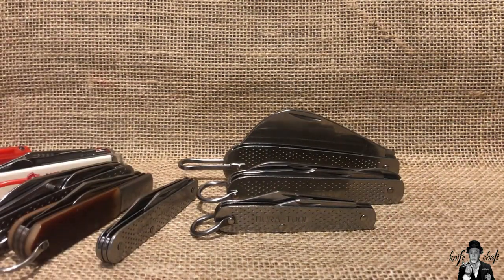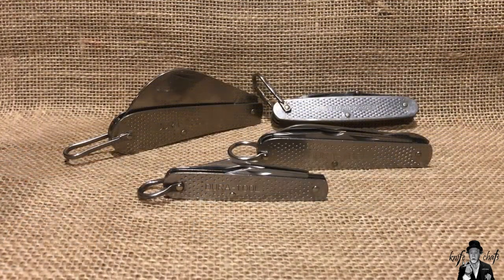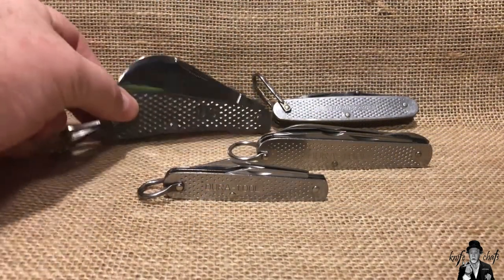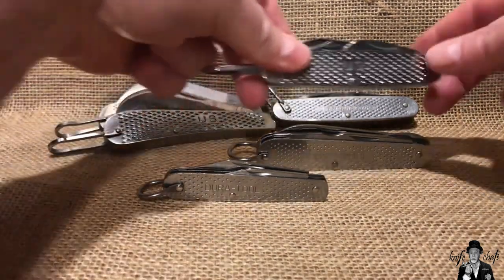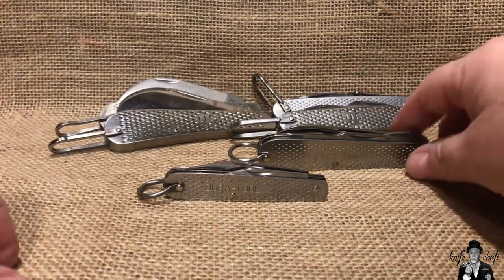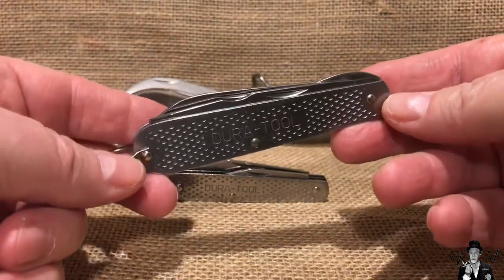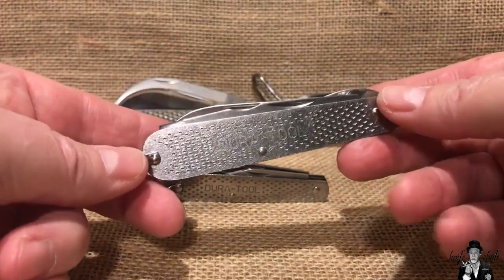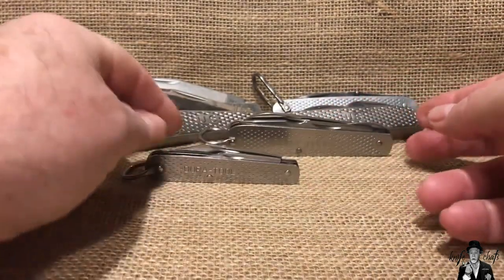With that said, I guess I'll let you go. I hope you enjoyed the video. One final thought: as we know, Marbles has already come out with the GI Hawkbill and the GI utility knife. It really is time, Marbles — how about considering bringing out a GI electrician knife and a GI Workhorse? We could really use them. I think that would be a great addition to your GI line of stainless steel knives.